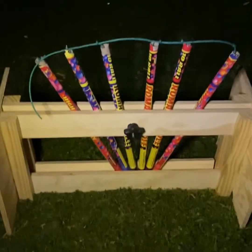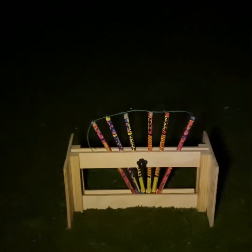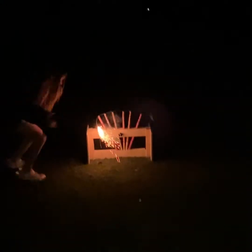All right, we're fused up here and ready to go. Got Bailey on the torch here, she's going to assist me. I'm going to back up here a little bit and you can let her rip whenever you're ready. This is a Pyro Boom Roman candle rack.